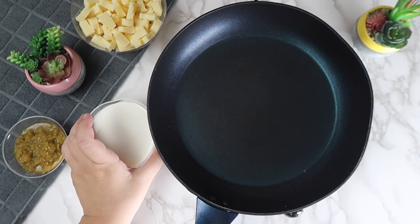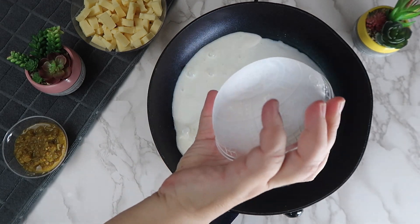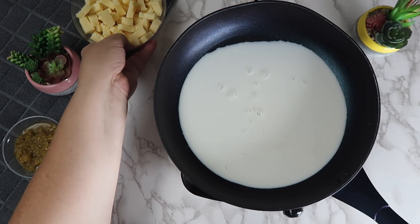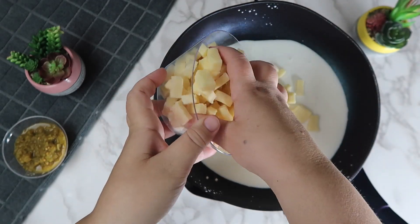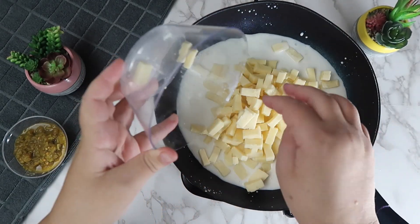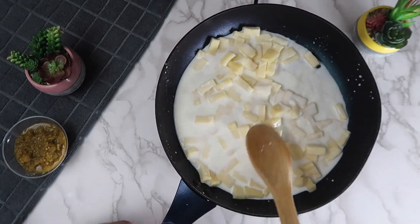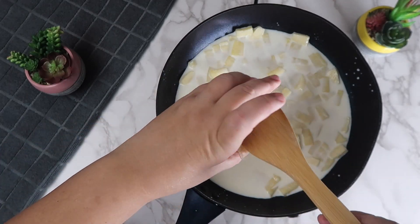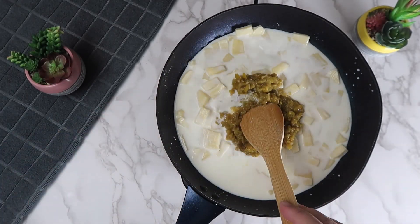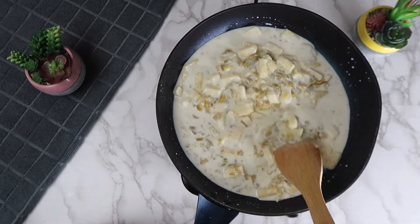In a pan over very low heat, we're going to add in the milk, the cheese, and also the green chilies. We're going to let this simmer on low heat until everything is completely melted together.